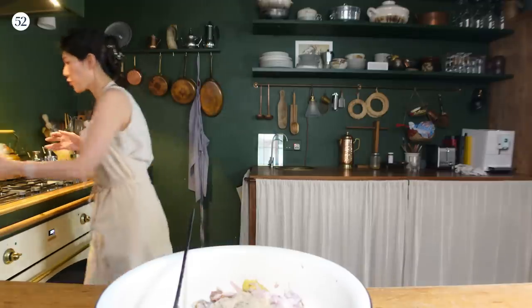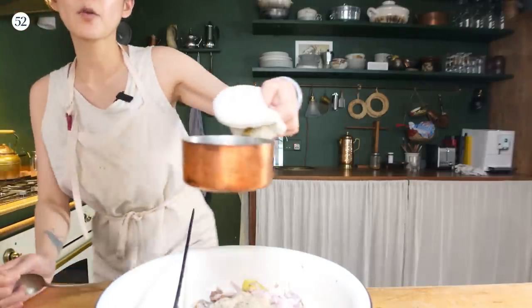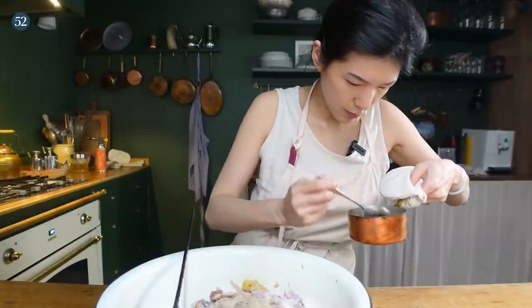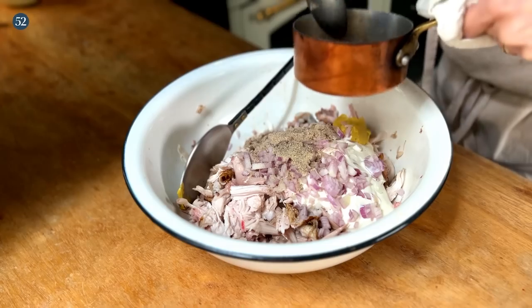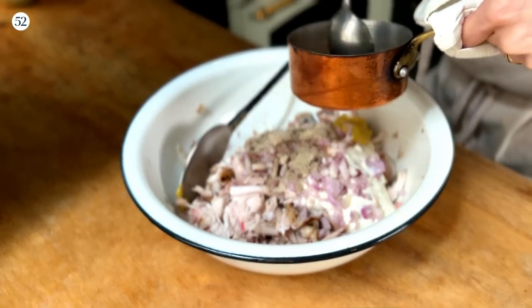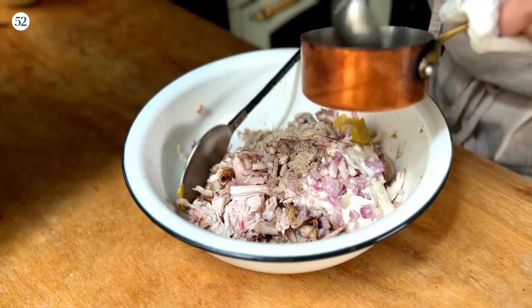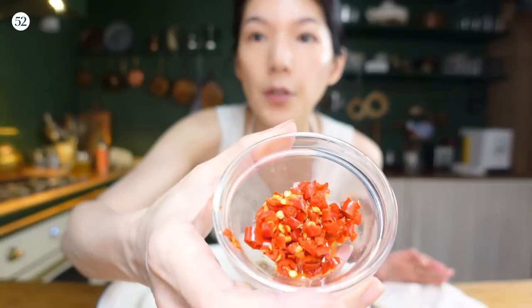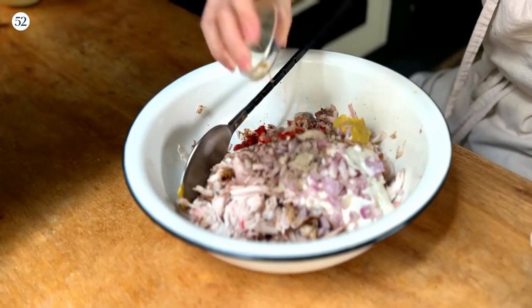Also Dijon mustard, white pepper (not black — they taste different), and the reduced chicken juice. If there's a layer of fat on top — which there will be since it's chicken — skim that off. We want as little liquid fat as possible because the fat will solidify in this cold salad. And also pickled chili, chopped.